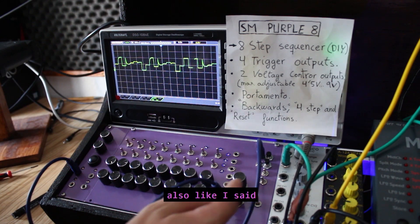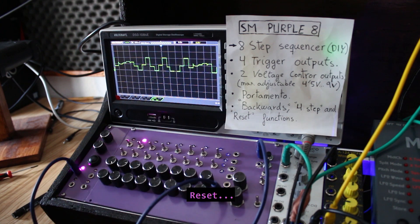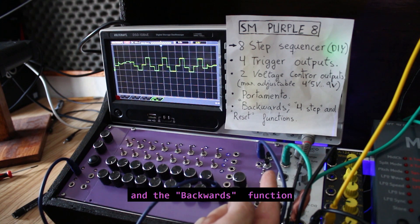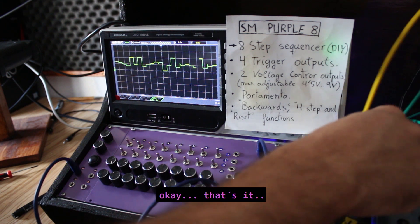Also, like I said, the forward function, reset, and the backward function.